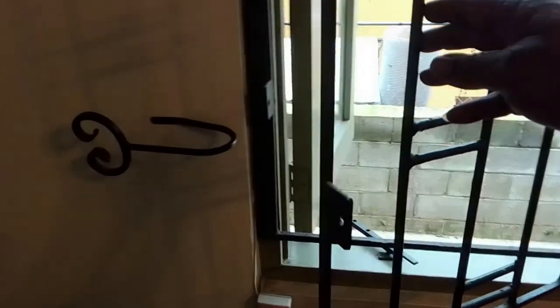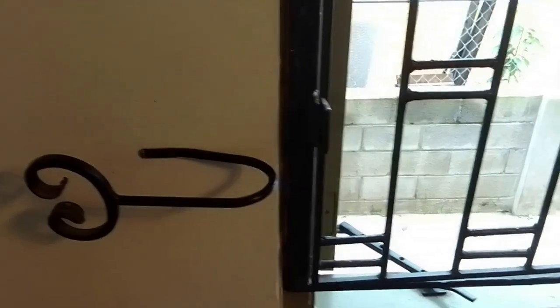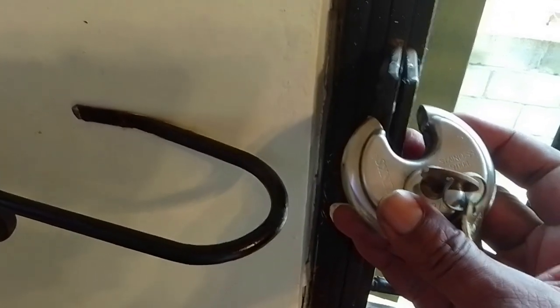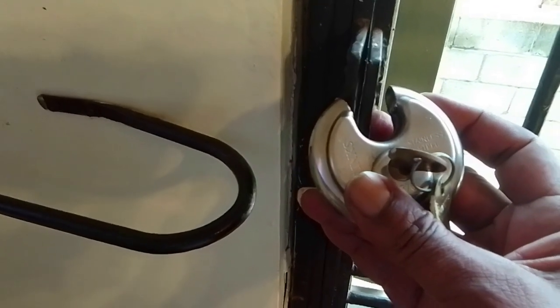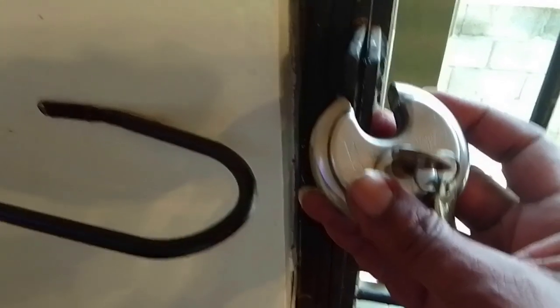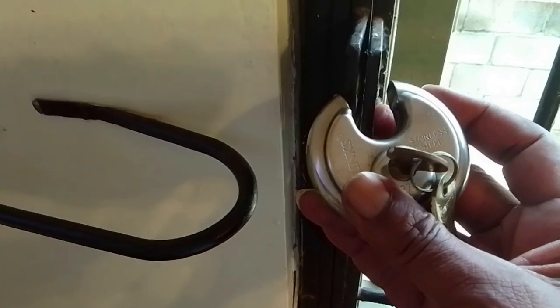Of course you must secure the bars for normal use, and that can easily be done by building in padlocks, as you see, to lock the bar in place. Please don't use long shackle padlocks, because then someone can reach through the bar and cut the shackle on the padlock. This is the much better type of padlock to use in such a situation.